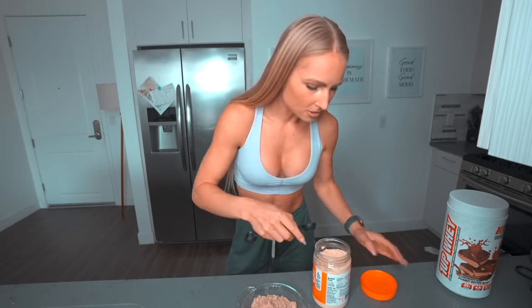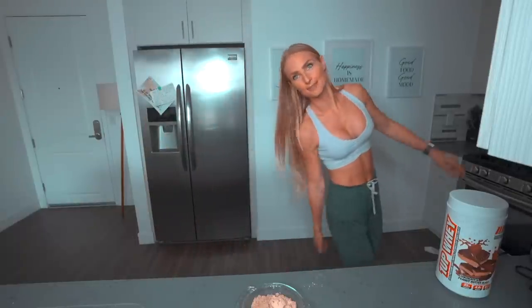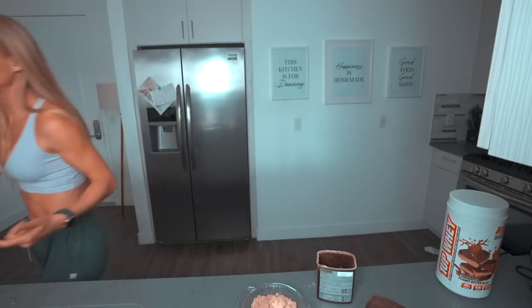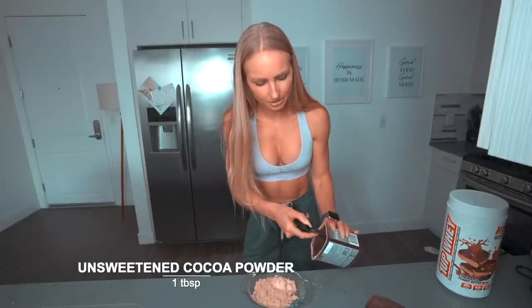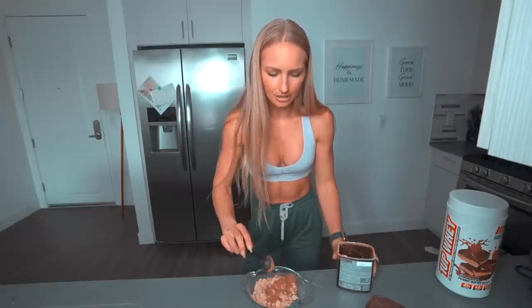Second up, we've got PB2 — powdered peanut butter without the fat. You don't actually need to use this; it just gives it a bit more peanut butter flavor. I'm going to use one tablespoon. Last up is cocoa powder — I'll do about three quarters of a tablespoon since we'll use some for the topping. You can add stevia or a sweetener of your choice if you want it a little sweeter. My protein powder is already pretty sweet, but do whatever feels right.